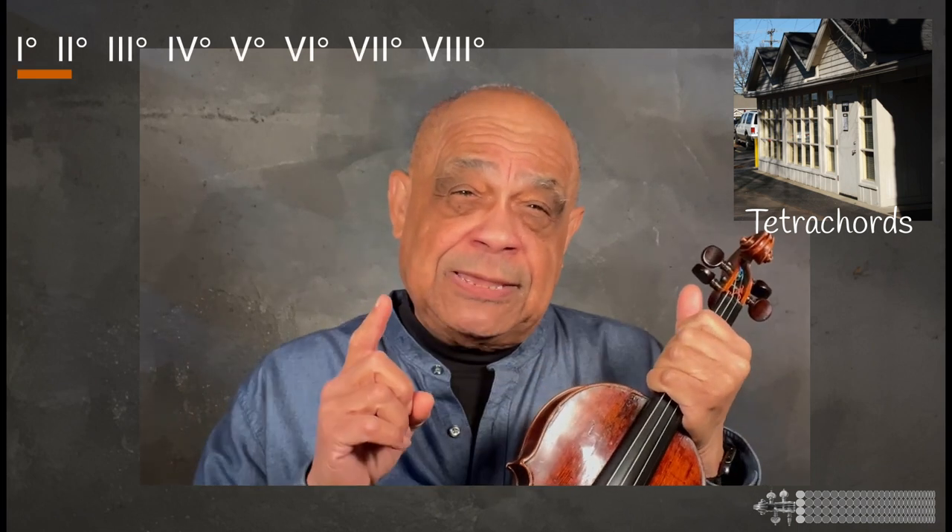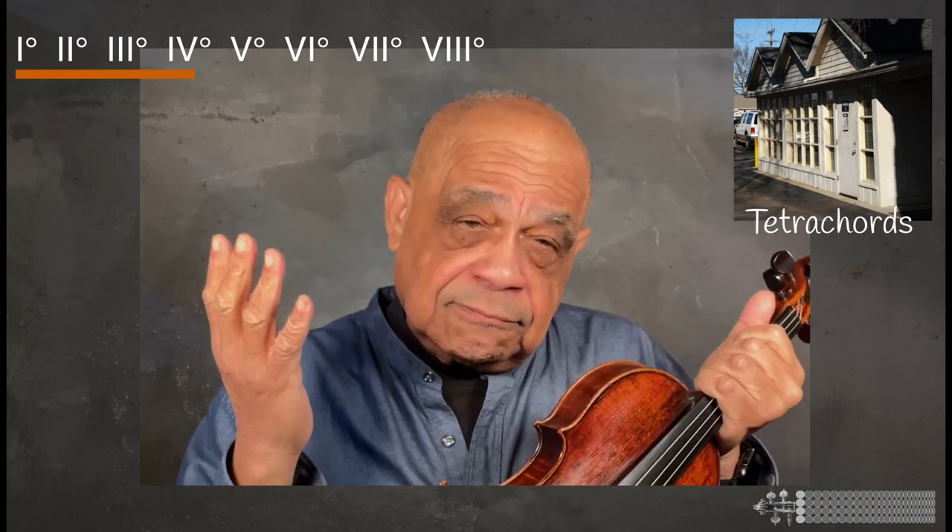Unlike in the French conservatory system, where I observed that scales were taught from the first degree to the second, or the first degree to the third, or the first degree to the fourth, etc. This realization gave me the idea for using my fingering board to visually show the tetrachords and their patterns within them, which are found in scales.